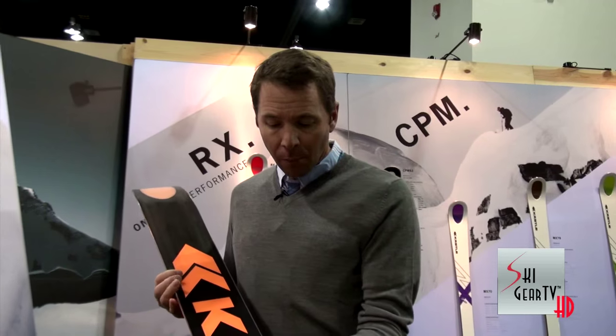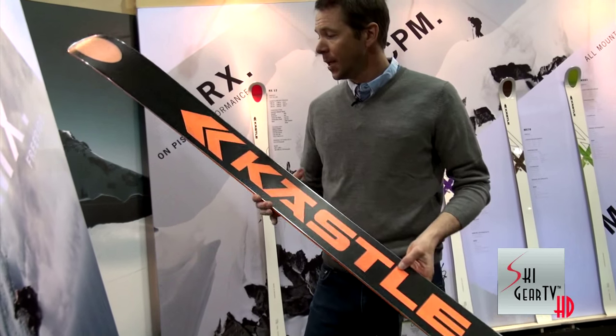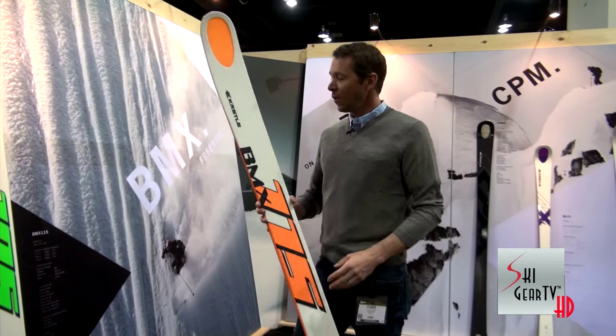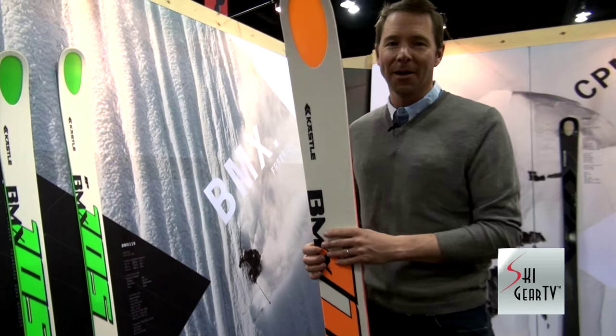We have a nice graphic on the bottom — this treatment is really top of the line, looks awesome. The 115 is a standout for us; we're really excited to bring it to the market. I think you guys are really going to love this ski, it's a total winner. There's a lot more to come here at Ski Gear TV, so hang out — we'll see you in a bit.